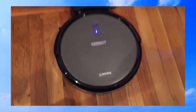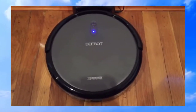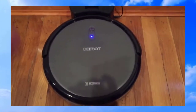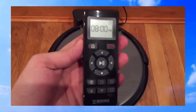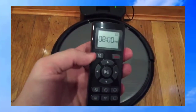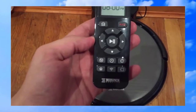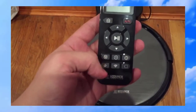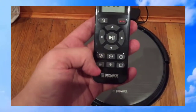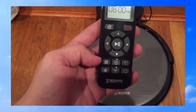This robot vacuum comes with an app and you can control it with the app on your iPhone or Android. It's also equipped with a controller which has a home button, and it has multiple cleaning types.